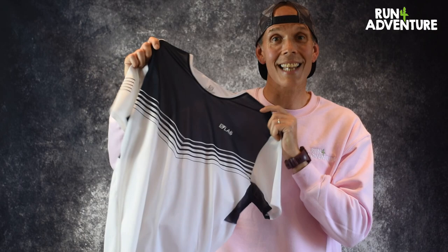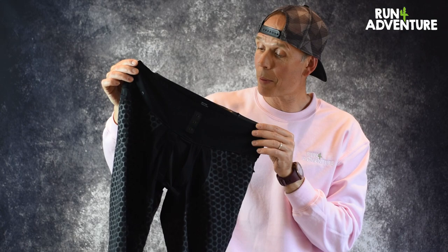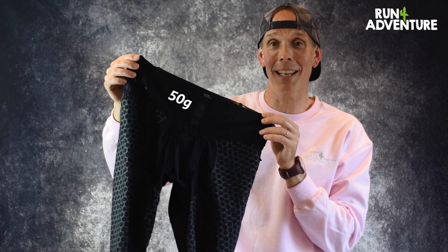That is Salomon's S-Lab Sense T that we've been running in, but let's move on to the next item, which is the S-Lab XO Half Tight. This is some pair of undershorts. The S-Lab XO Half Tight retails in the UK at £120. It comes in at a crazy weight, just like the T — these shorts weigh 50 grams, believe it or not.